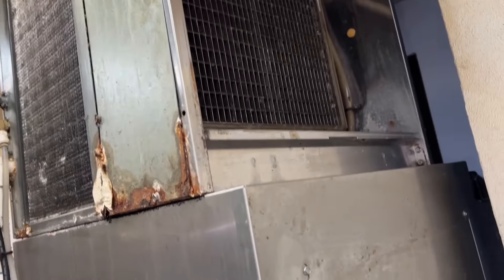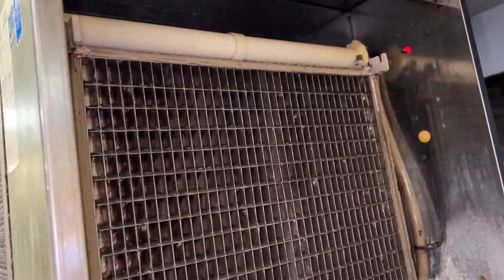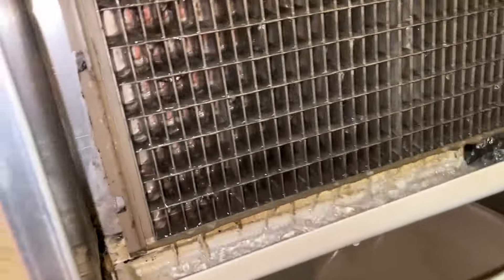I got a customer complaint. Ice machine shuts off after like a half an hour running. I'm pretty sure it was no water — it wasn't getting any water to it. The filters were plugged. Changed that.